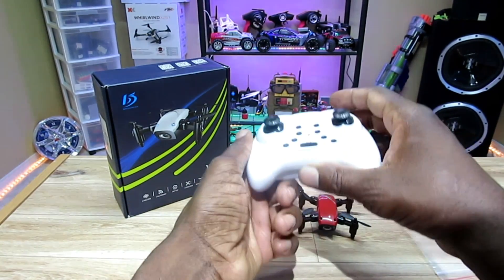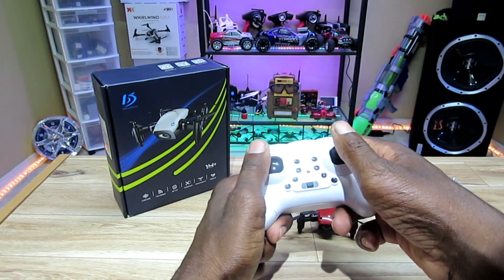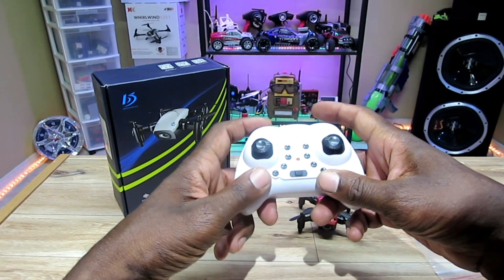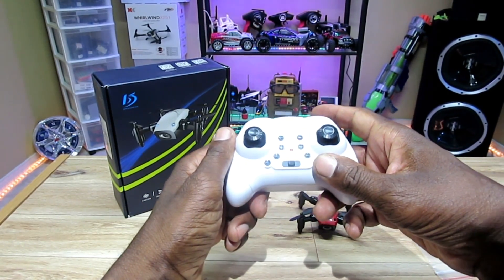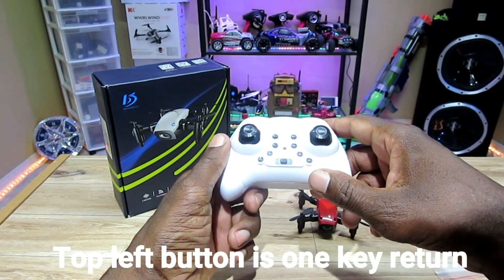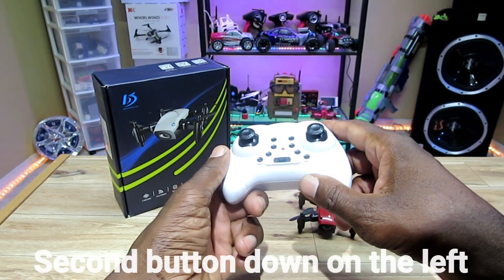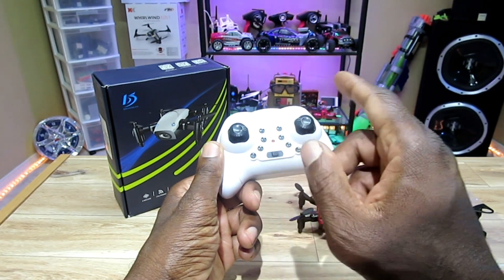Let's see the other contents of the box. So you got a remote here, the sticks feel pretty good, and you got a couple of bumper buttons. The left is for the rates and the right is for flips. And you got a one-key return on this thing — I'm not sure yet which one it is. And you got a headless mode also.